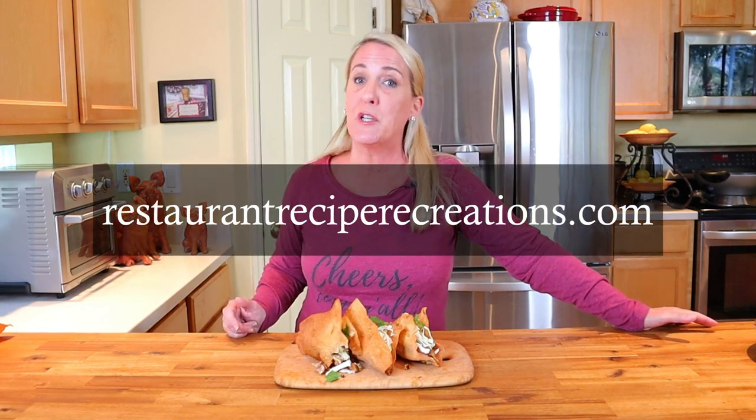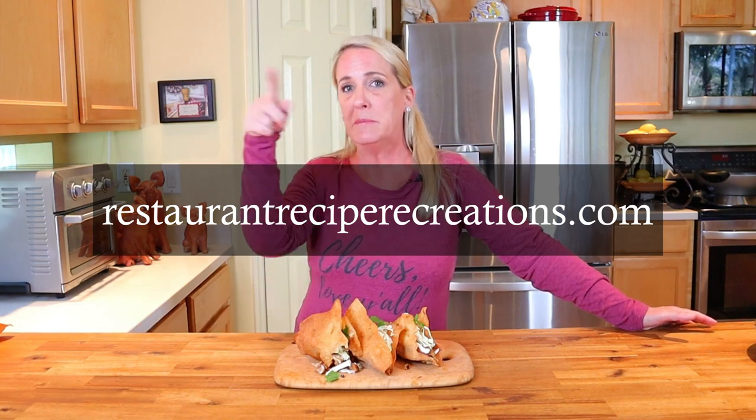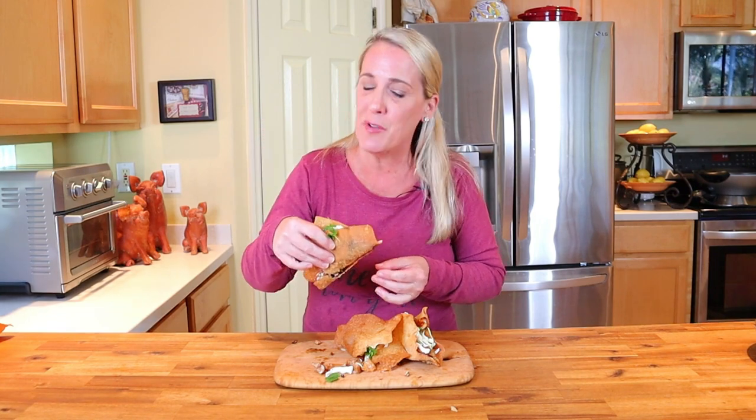The full recipe and instructions can be found at my official website, restaurantreciperecreations.com. Until I see you all again, make it an awesome, awesome day. Cheers — I love y'all. And for more great bar and grill recipes, check out right here.